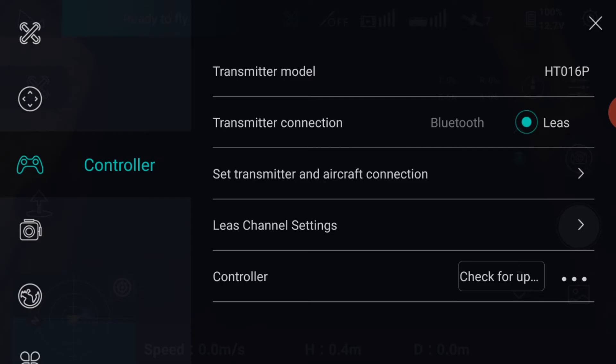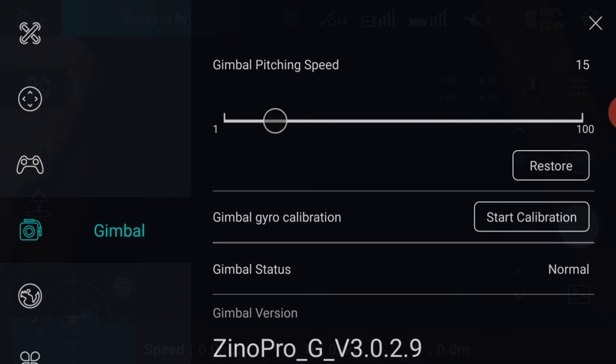Next menu is the Gimbal mode. Here you can change your pitching speed in the normal switch position — I keep it low for cinematic results. When in sports mode, the pitching speed is increased to max. You can also do a new calibration here as well.